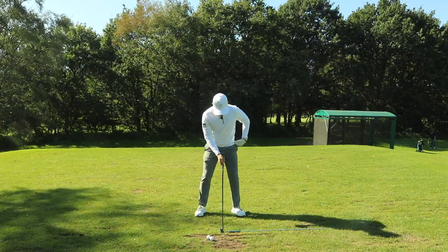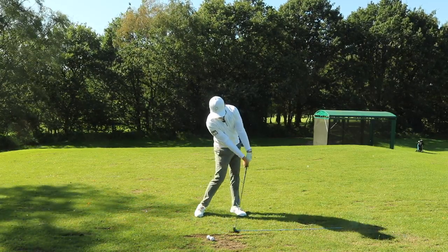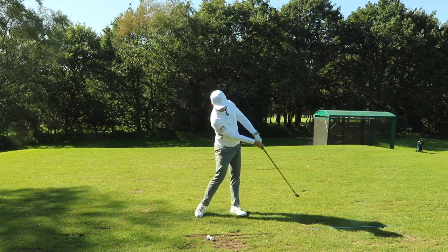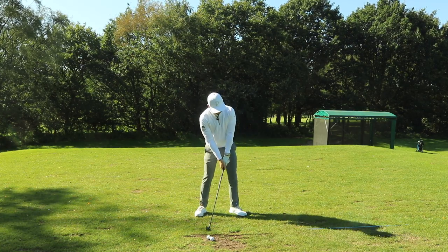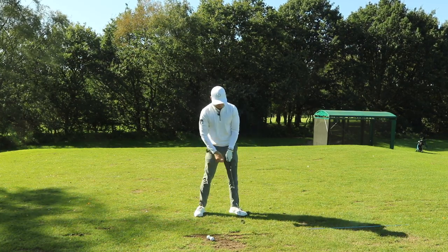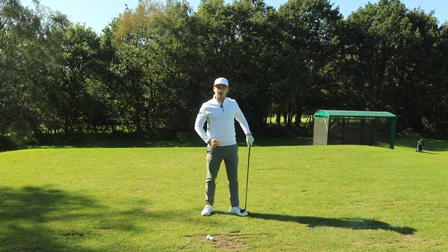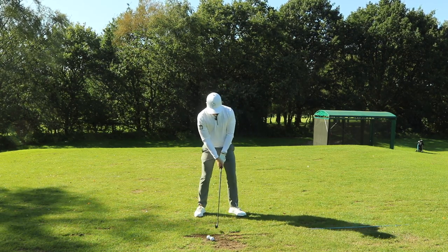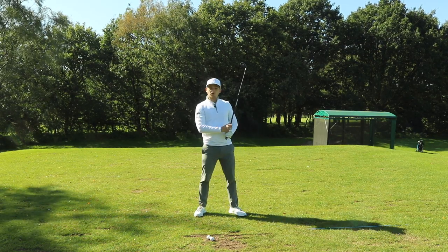Golf club down, nice and athletic, start with the hip turn first, shoulder goes, hands ahead — push the alignment stick forwards towards target. We're not pushing it to the right and not pulling it to the left, we're really trying to push that alignment stick towards target. The alignment stick leaves and then the head starts to work inwards of that arc. Really feeling this move, not picking this golf ball up.